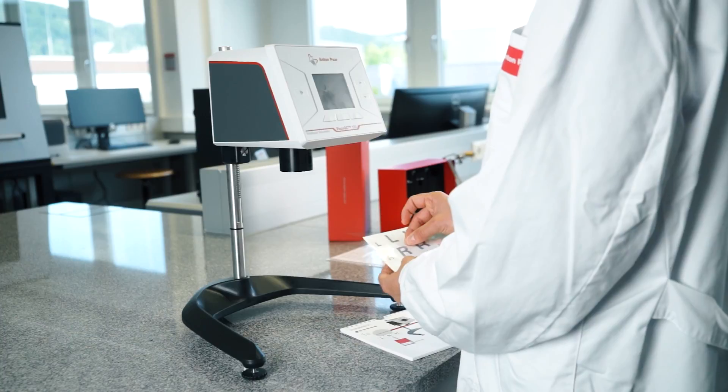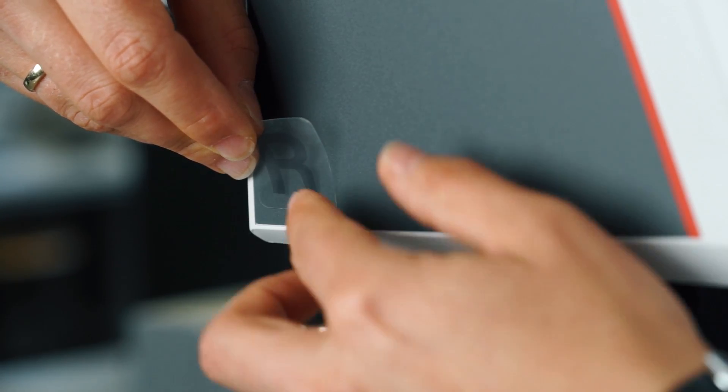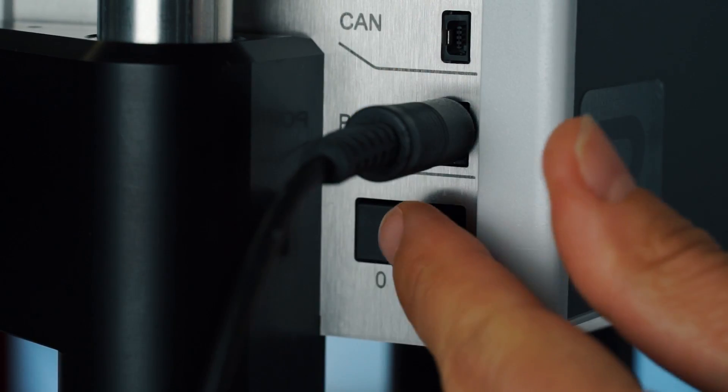Attach the correct sticker to clearly distinguish if the instrument is L, R, or H. Then plug in the power cord and turn on the instrument.